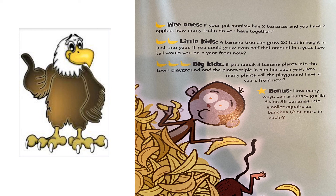And our bonus: how many ways can a hungry gorilla divide 36 bananas into smaller, equal-size bunches of two or more in each? Good luck on our math problems of the day!